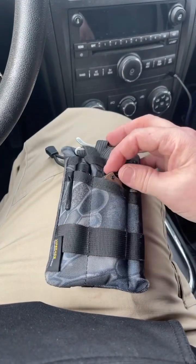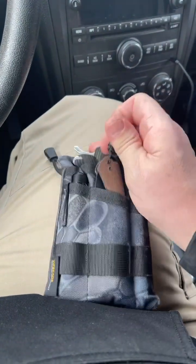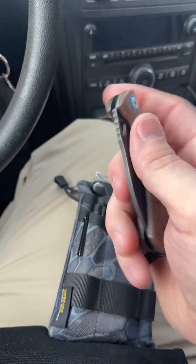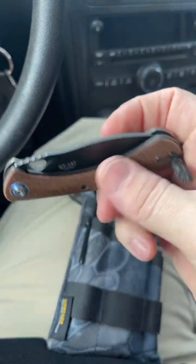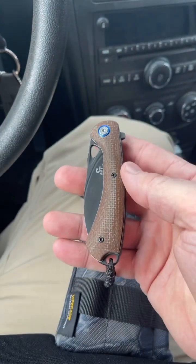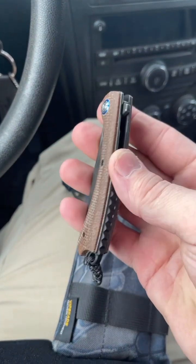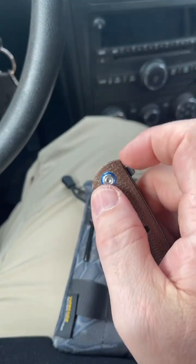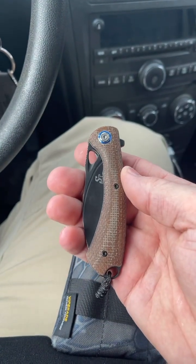You may or may not have noticed that I am running this with no clip. Being in the pouch like this, there's just no need for it — I've got the lanyard to pull it out. It is very fidgety. It does come with a pocket clip, but it is only right-side carry if you want to run it that way. I would definitely recommend this thing for a fifth pocket or a pocket dropper. This is a very fun little knife that I'm pleasantly surprised by.